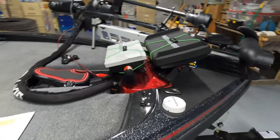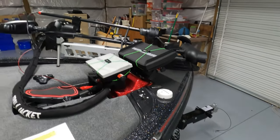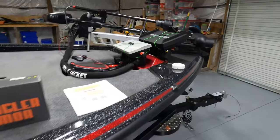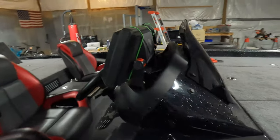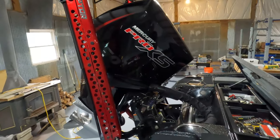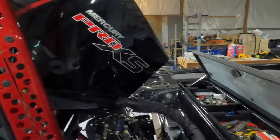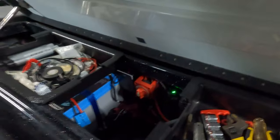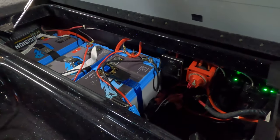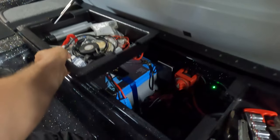I've got a Humminbird Helix 12 up at the bow, a Garmin 1022 with Panoptix, a Minn Kota Ultrek, and the Humminbird Mega 360. At the console I've got two Helix 12s. In the back I've got Minn Kota Raptor shallow water anchors, a 250 Pro XS four-stroke, and in my battery compartment I've got a pretty elaborate system with quite a bit of financial investment in my trolling batteries and graph batteries.